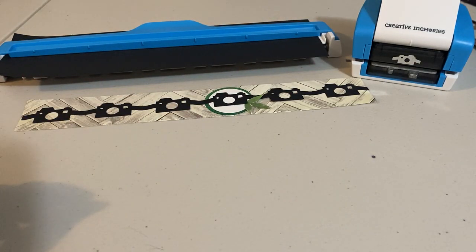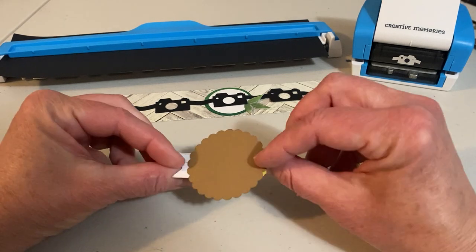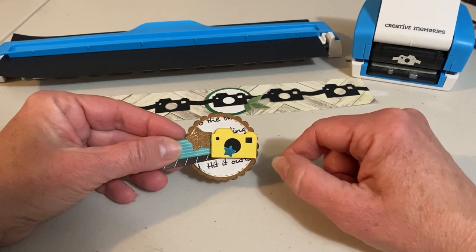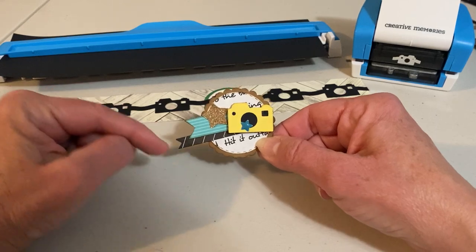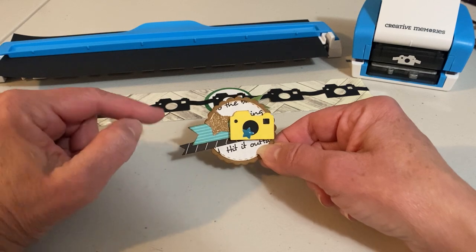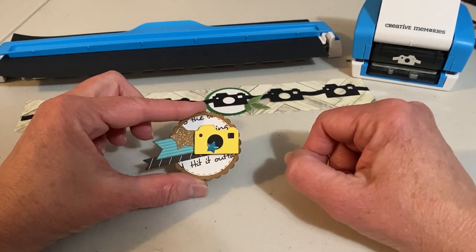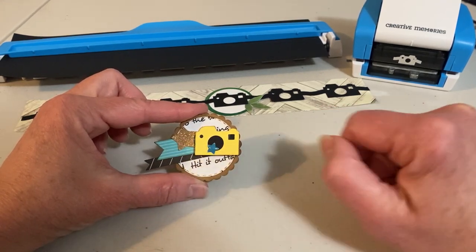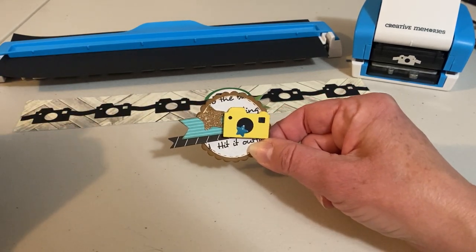Number two: I used my scallop punch and punched out a scallop. I also cut out a circle using some text paper. All of this was done with scrap papers using different colors to go with the theme of my layout. I cut some banners and this time I cut out yellow cameras, but I backed them with black cardstock and then embellished with a couple of stars. This one is now ready for me to put on a card or a page layout.